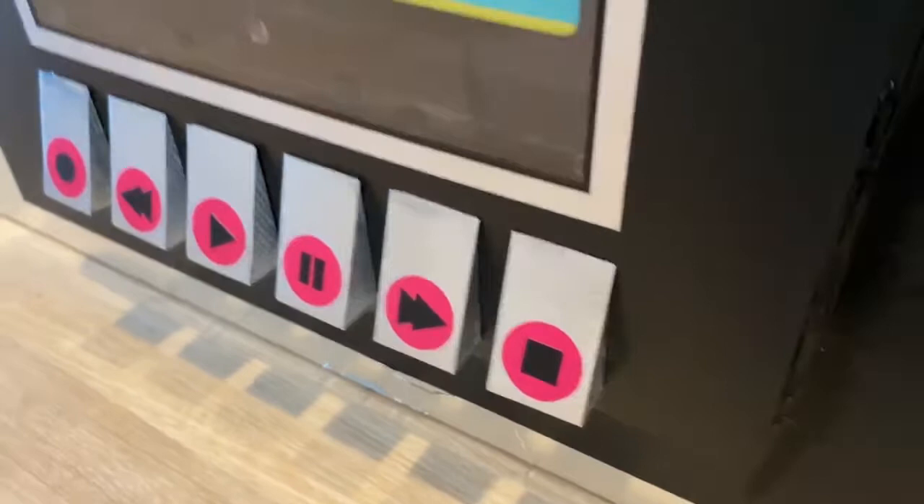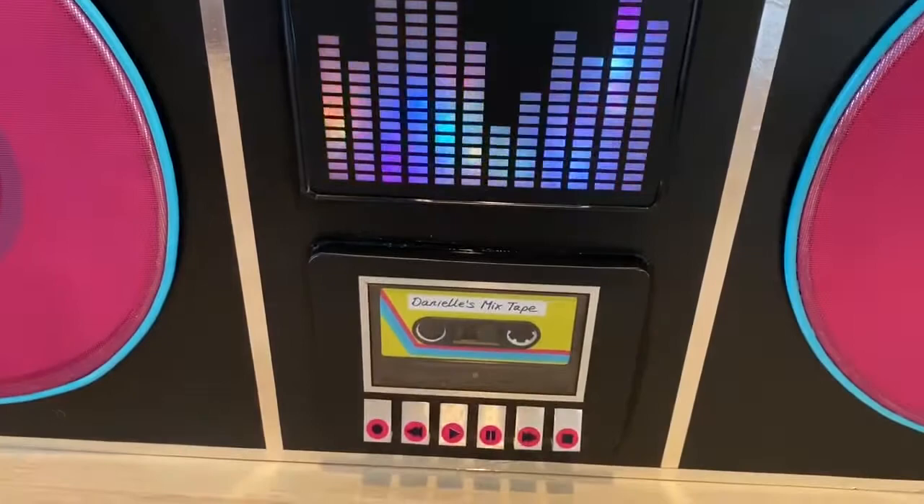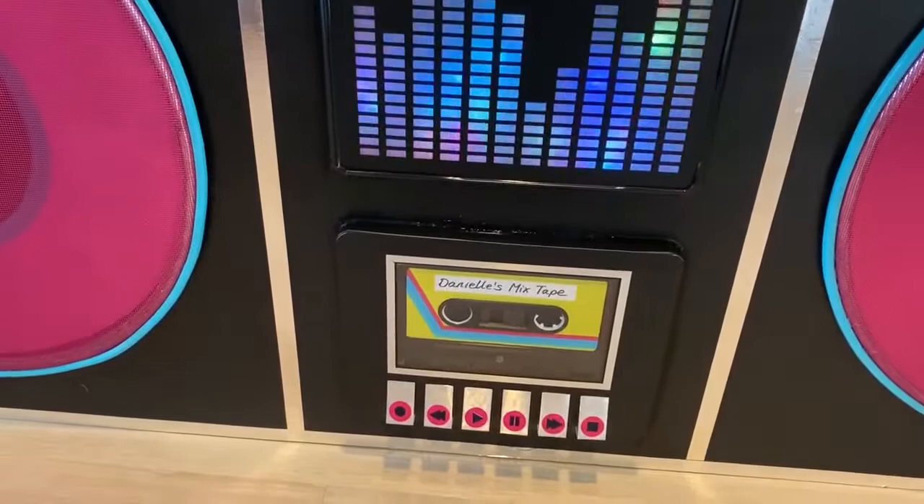These are the buttons for play and record and so on. Those are just wood. I spray painted them silver, but you can see the wood grain, so I put a vinyl covering over them and then found these little markers online for that.